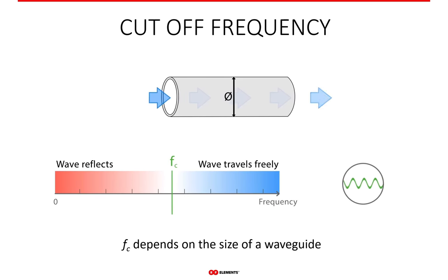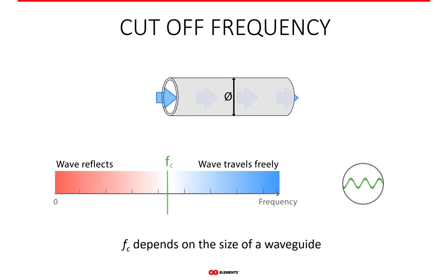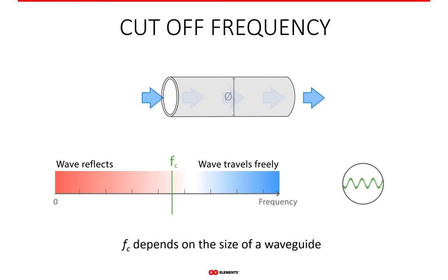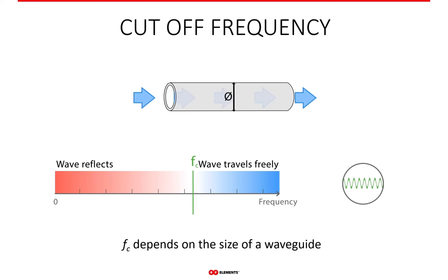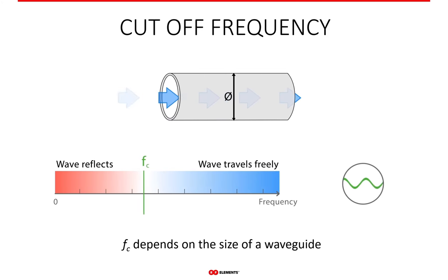The dimensions of the waveguide dictate what the cutoff frequency is going to be. In the case of a circular waveguide, it is its diameter. When the diameter increases, the cutoff frequency decreases, and vice versa — the smaller the waveguide diameter, the higher the cutoff frequency. As with pretty much all things in RF engineering, frequency and physical size are inversely proportional: if one gets bigger, the other gets smaller.